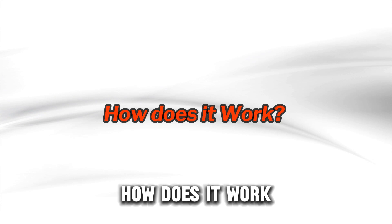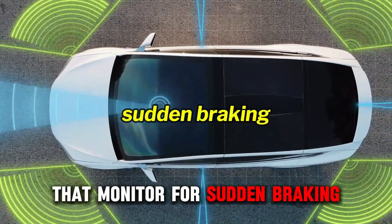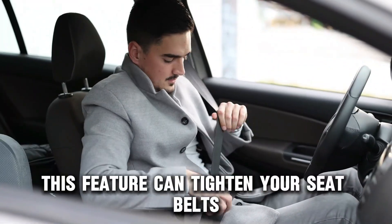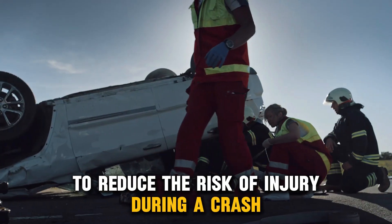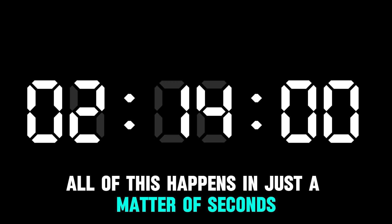How does it work? Pre-Safe uses sensors located around your car that monitor for sudden braking, skidding, or other risky situations. When it detects something unusual, it kicks into action. This feature can tighten your seatbelts, adjust the seats to a safer position, and even close the windows and sunroof to reduce the risk of injury during a crash. All of this happens in just a matter of seconds.